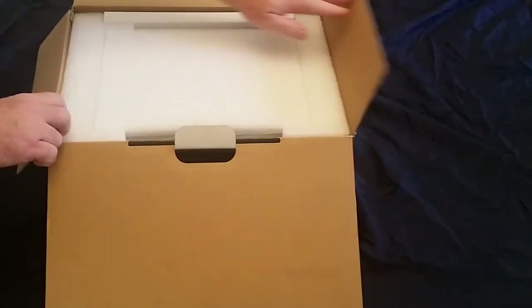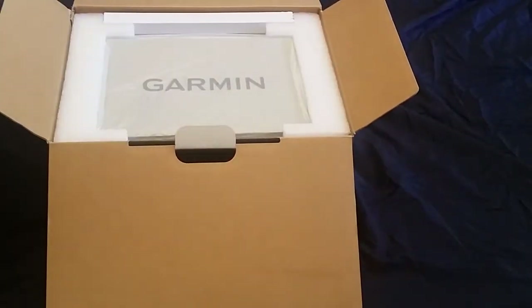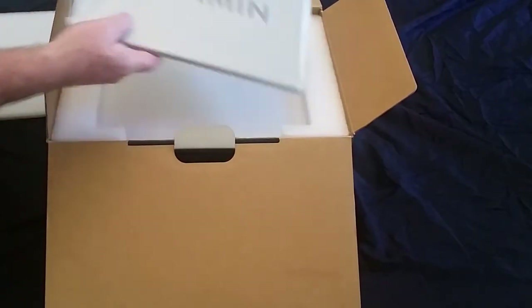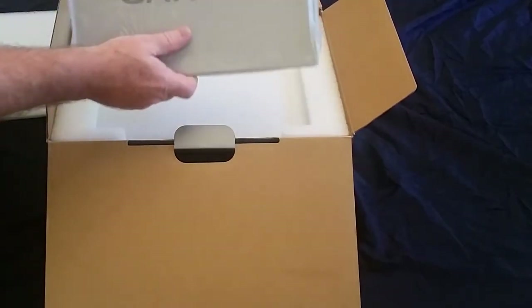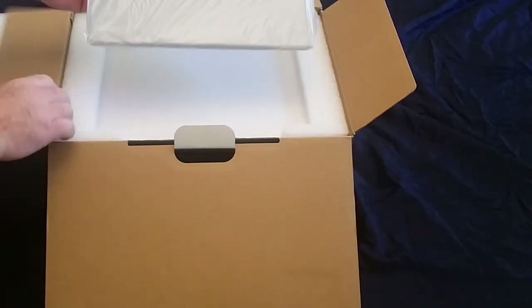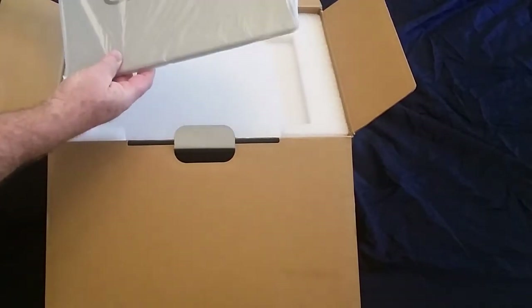Found this unit on eBay from a reseller that actually gives a great deal on it. These units are going for $3,999 retail and we picked this up for $3,000, which is a pretty good deal.